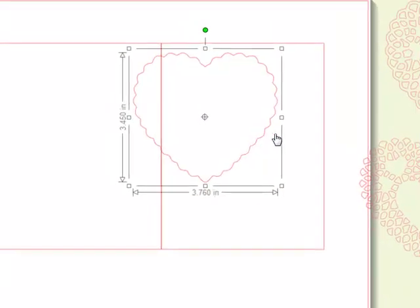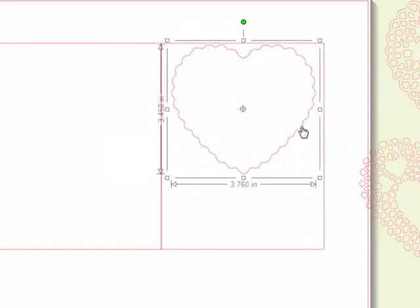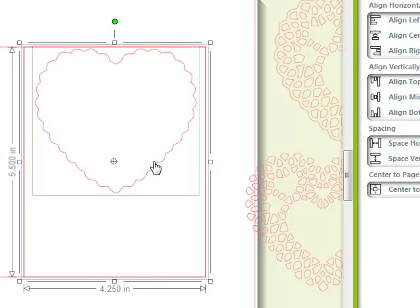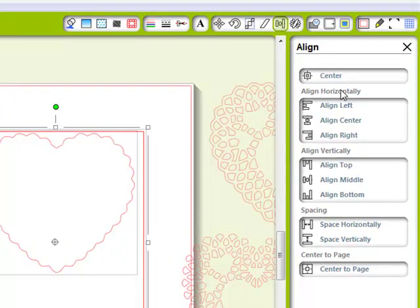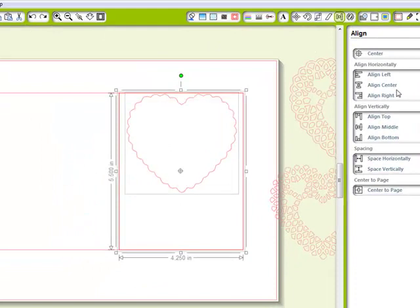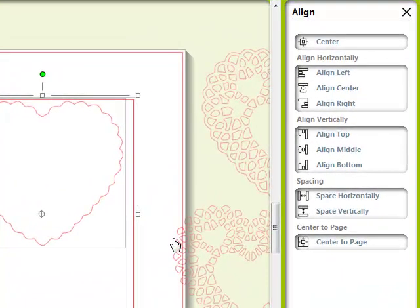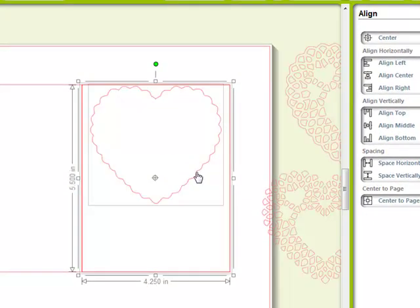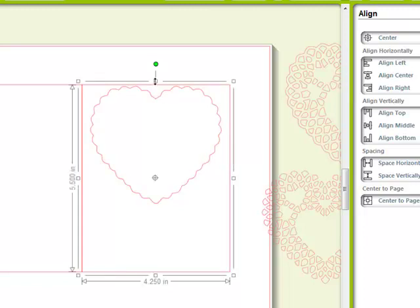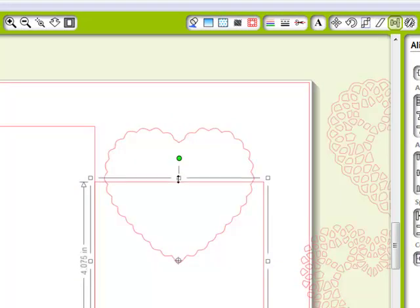Now I'm going to bring this heart shape back over here. I'm going to ctrl-click on this rectangle, hold down my shift key, and select my heart shape. In my align window, I want to align it to be right in the center — there we go, now I've got an alignment. I'll hold down shift, click the heart, delete the other rectangle, and position the heart so just the right amount sticks out of the top. You can choose how much you want.